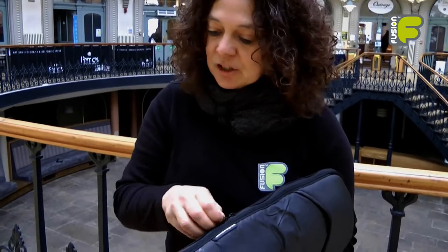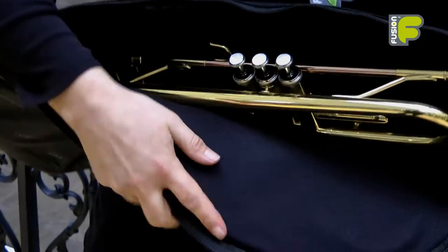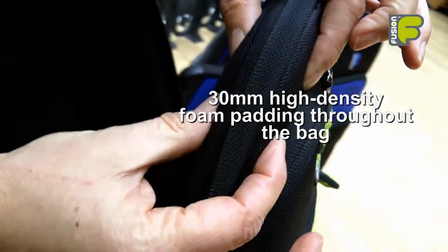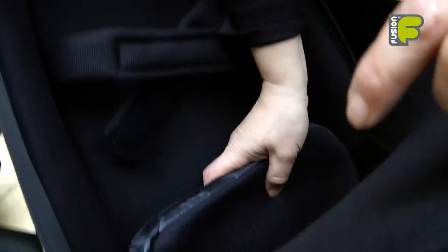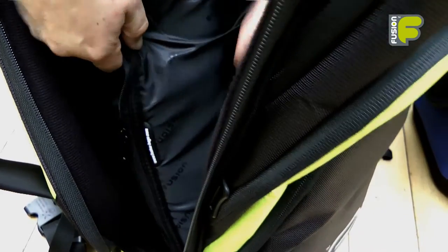The instrument sleeve has a double zip opening and inside is a non-fibrous velvet effect material. Inside the bag we have 30mm high density foam padding. The bag is also fully covered with non-fibrous velvet effect material, and on the base of the bag we have a rigid panel which gives great protection to the bell of the instrument when it is inside the bag.